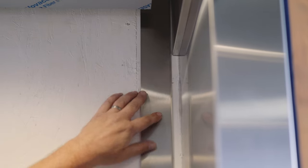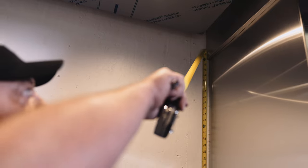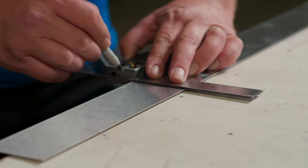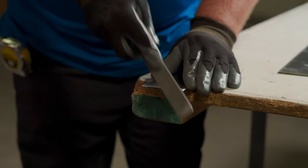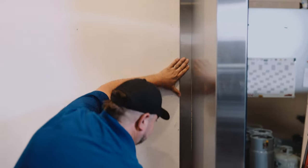Some transoms protrude out further than the return. In this case, measure from the cab floor to the transom. Mark the front reveal at the appropriate height and cut using a cutoff wheel. Be sure that the cut edge is at the floor. The remaining piece will be used at the transom.